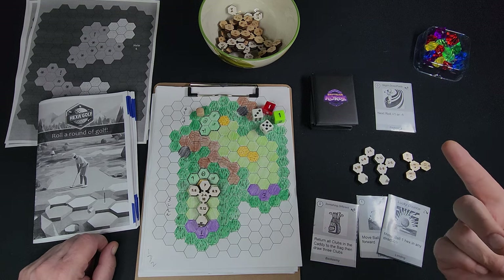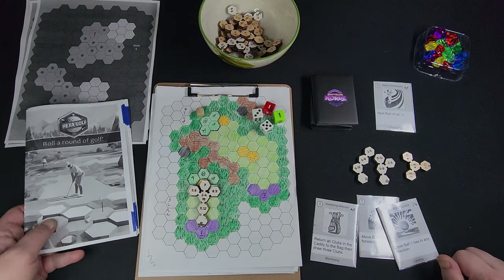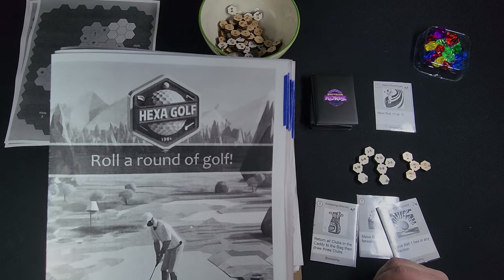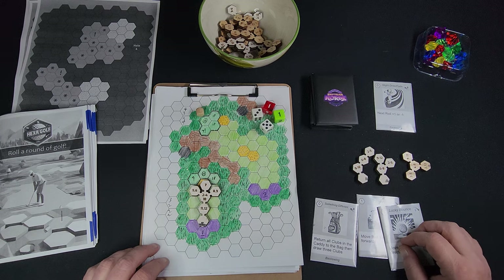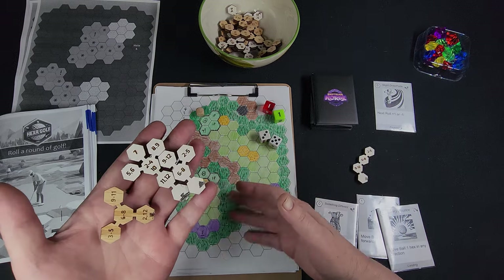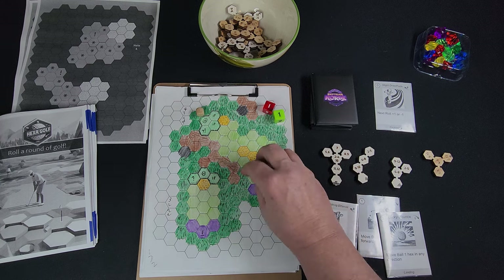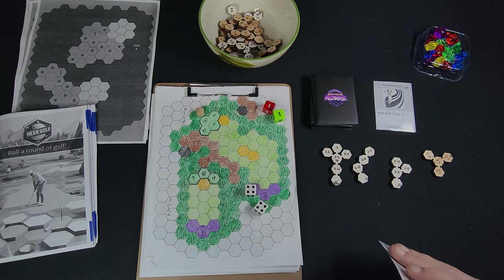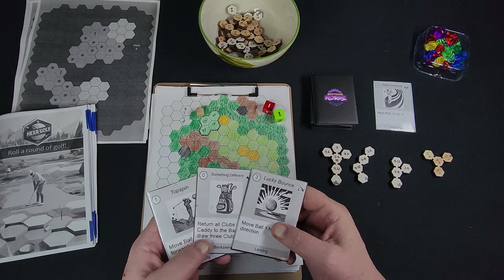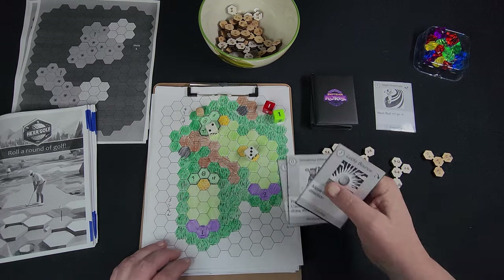Hey folks, this is Don from BrainBlinks.com and I've got a video today to show off my latest project. It's a board game called Hexagolf. It's a game that simulates a round of golf using some dice and some funky clubs and this hexagonal golf course. There's a lot of luck involved, but there's also some skill and a lot of resource management and decision making. These cards let you adjust the luck of your rolls and the behavior of the ball as you move around the course.